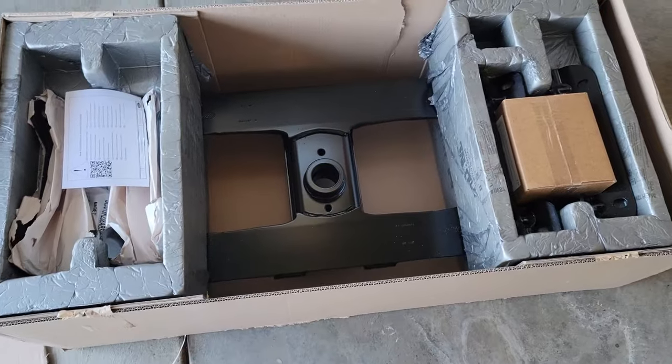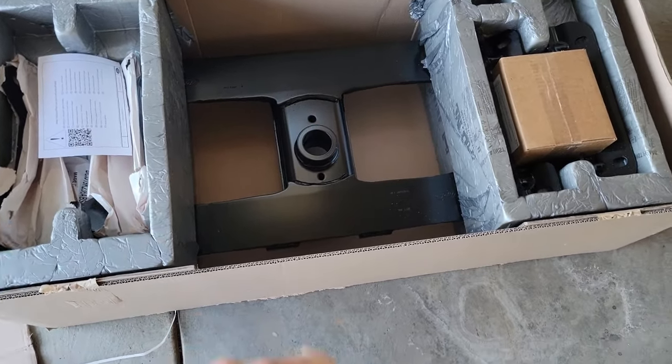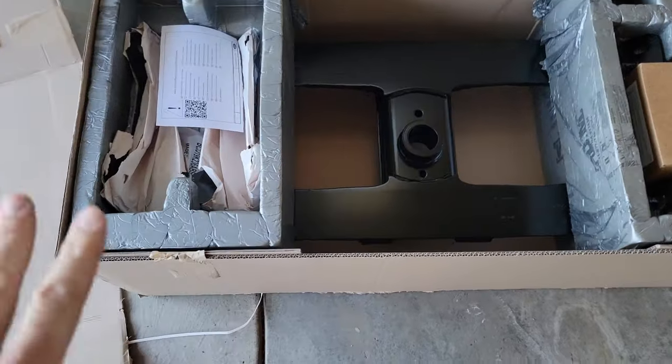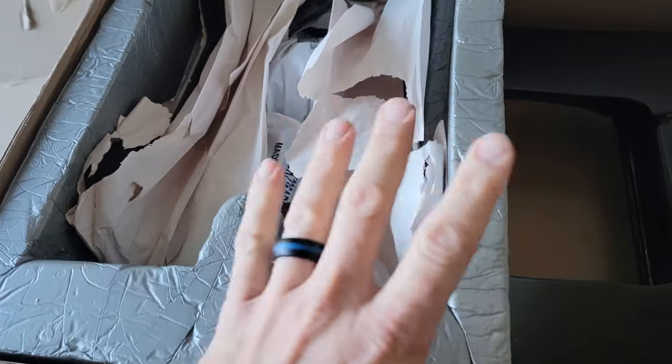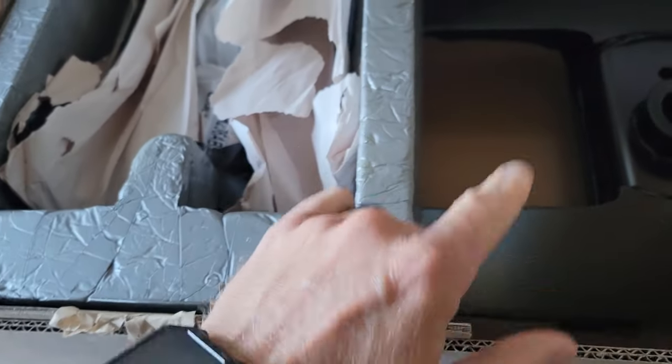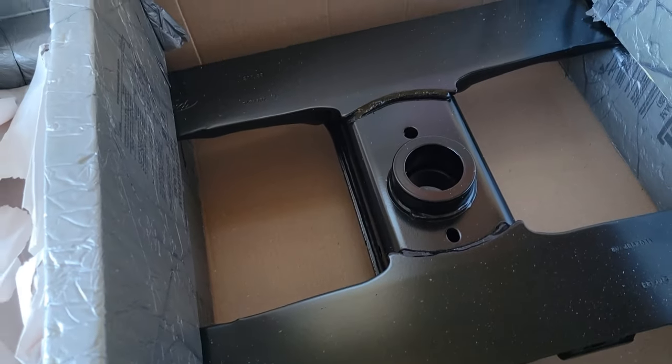Opening up the box, this looks a little different than the '22 — just the way they set it up. Inside we have our packing instructions, all our parts and pieces. Now the hardest and heaviest part is going to be getting the cross member in there yourself.